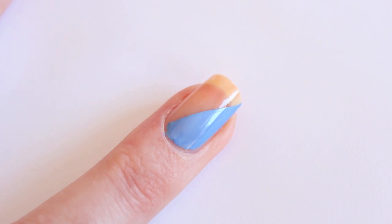Now I'm going to apply Split Personality on the other side. If you want, you can apply tape on the side of your nail if you think you need to do a lot of cleanup later on — it just makes it a bit easier. I'm just going to do it like this.